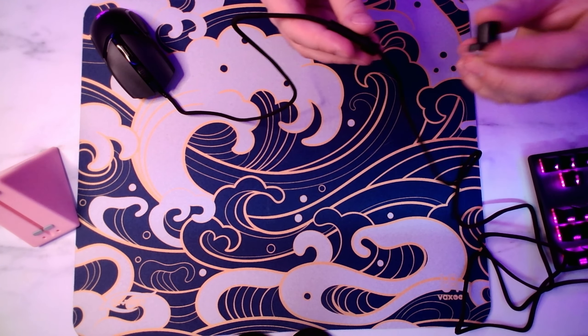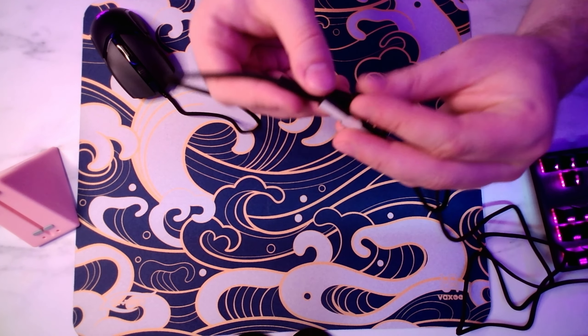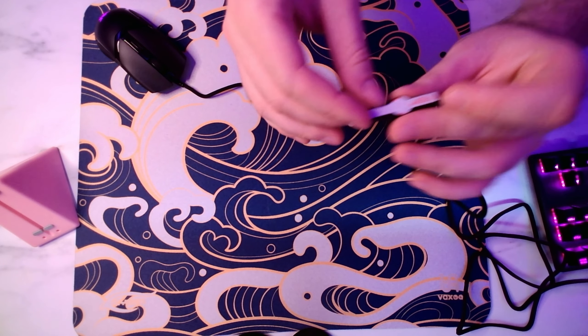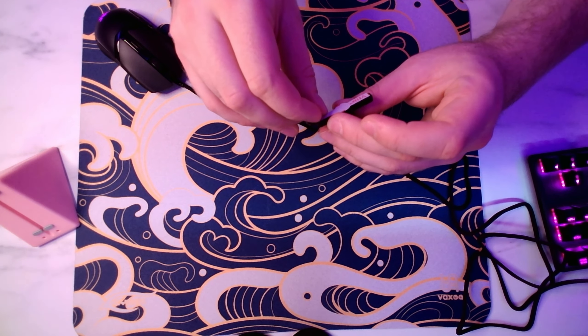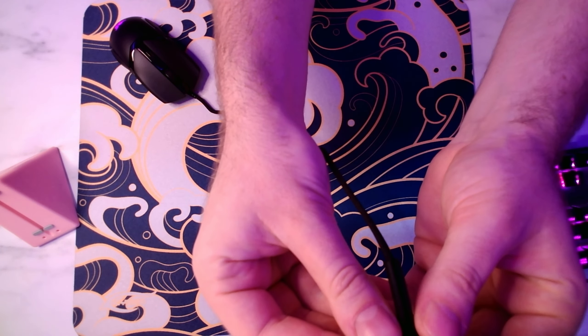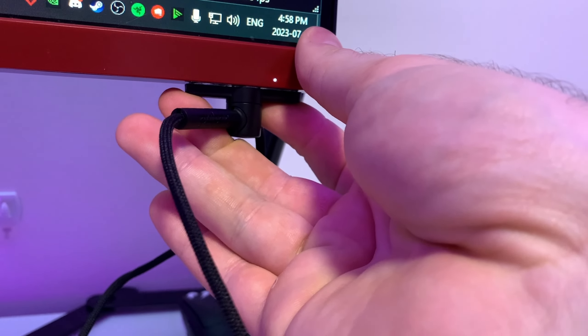So basically what you do is you put the wrapping around that, and then you take your bungee here, feed it through the bottom, and slide it in. Then you take this little piece of adhesive off down here, peel that off, and stick it on the bottom of your monitor — and it just freely rotates wherever it needs to.